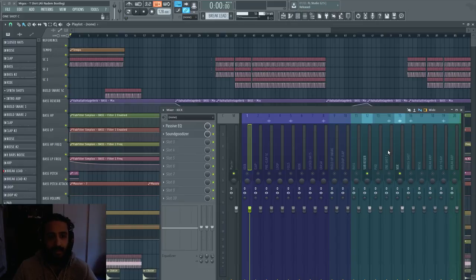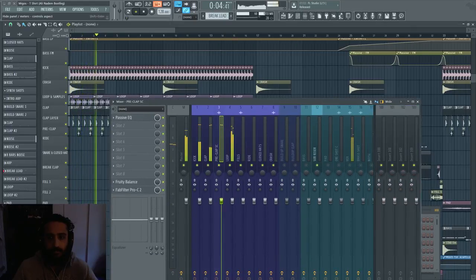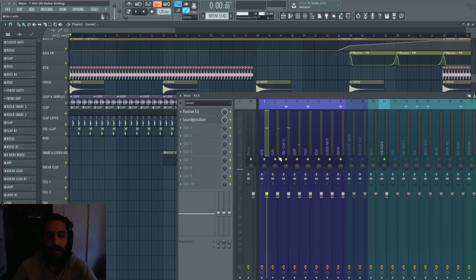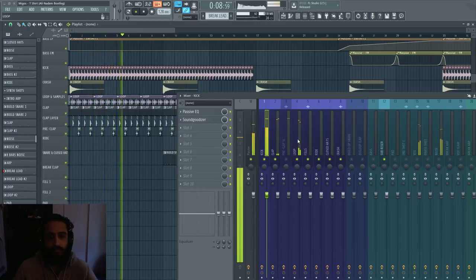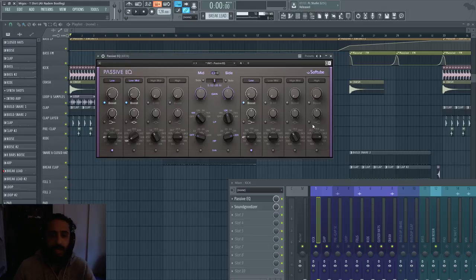Let's solo just the drums so you can hear them. The kick is pretty bass heavy. Not much going on with the kick — there's a passive EQ which I find adds a lot of nice tube warmth and can really brighten your individual tracks nicely. You can use it on vocals, drums; I tend to use it on drums and also on the master.